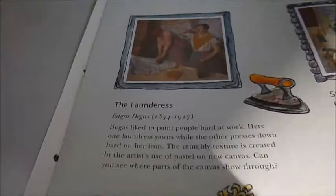The idea is to learn about each painting — for example, the laundress, or The Floor Scraper as I mentioned — and put the sticker into that frame, learning about each masterpiece as you go along.